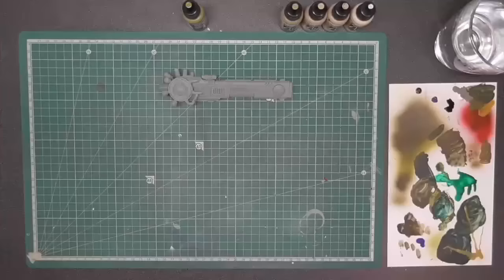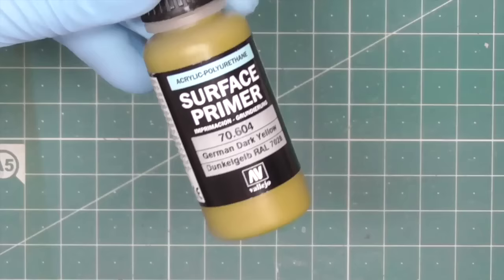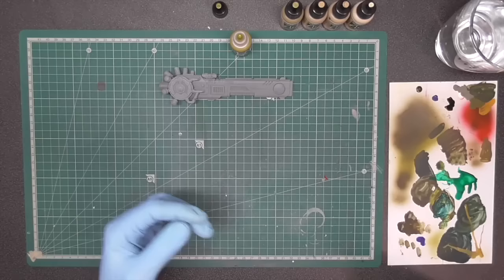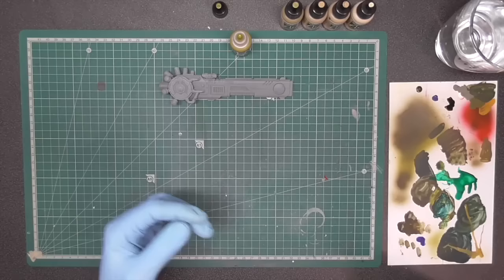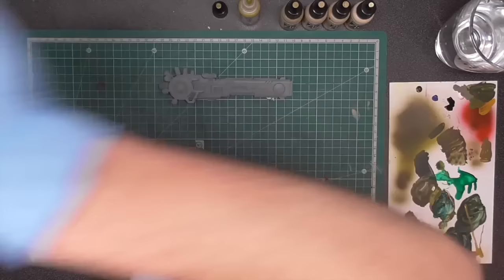That's all the tips for priming — let's move on to the base coats and layers. Starting off our color scheme, we're gonna use German Dark Yellow as our primary base coat. The end color of this scheme is going to be reasonably white with some weathering on top. As I always do, I thin my paints in a rough one-to-one mix.